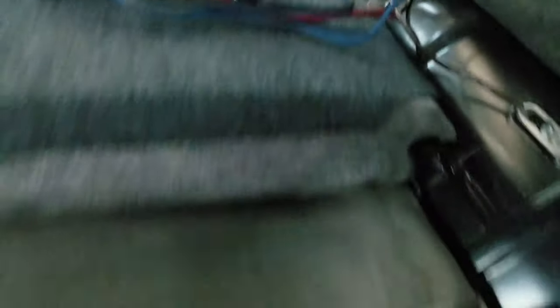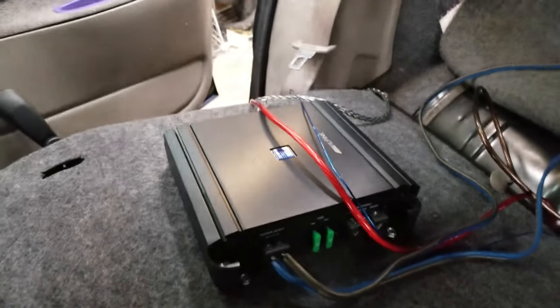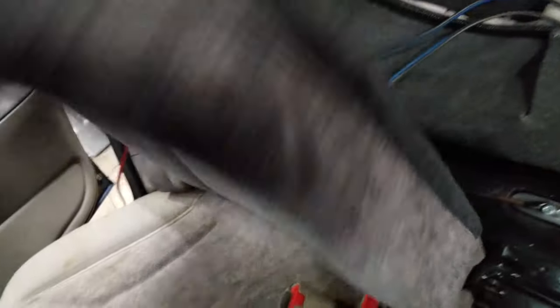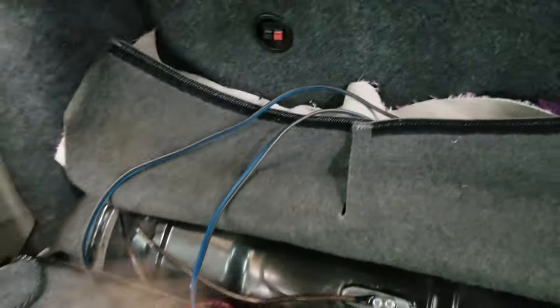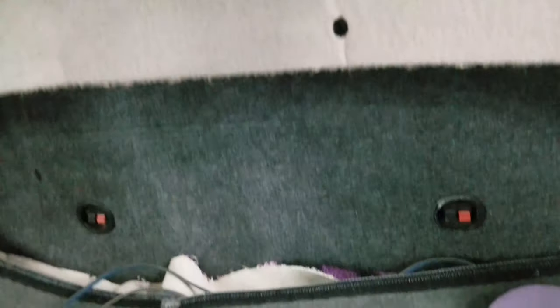We got the wires all ran to the amp and we're just about to hook them up. I got a nice ground source down the panel and mounted the amp onto the back of the seat here, so it folds up and down. Once the flap covers it, it actually covers up a lot of the wires so it looks really clean. We just gotta hook them up to the stereo.